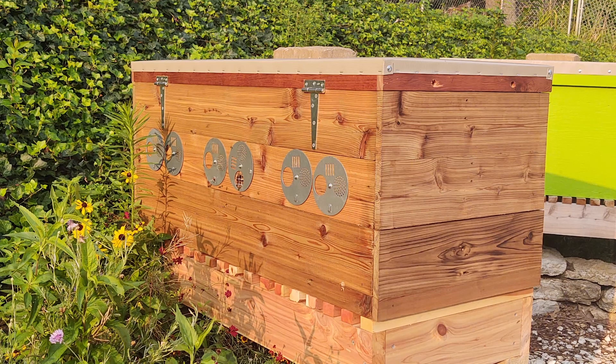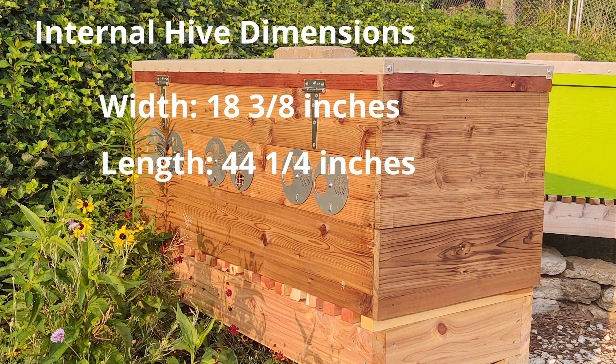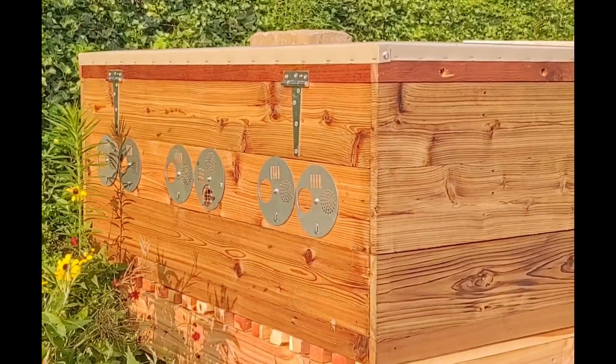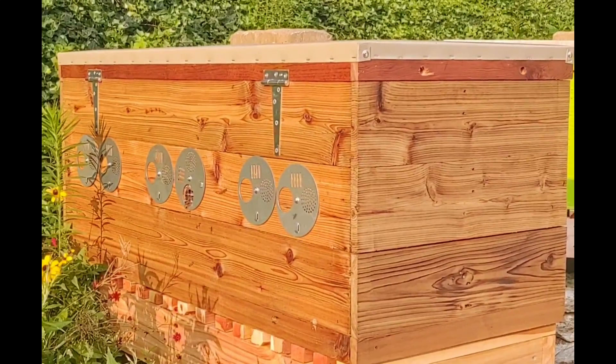In summary: my internal box dimensions based on the Langstroth frames are 18 and 3/8 inches by 44 and 1/4 inches. The standard depth is 16 and three-quarter inches for Leyens frames, though mine is slightly deeper because I used a slightly bigger spacer. If you haven't seen the video showing the conversion hive in action, I encourage you to watch it and see how I use this to migrate a colony from Langstroth to Leyens frames.